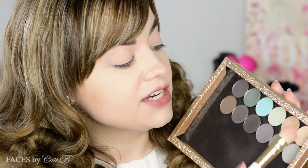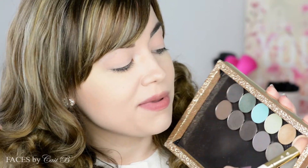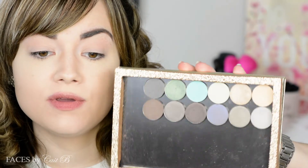I'm using all Coastal Scents shadows because I'm obsessed with them. I'm going to pick up a big fluffy brush, dip it into the shade Chamois Nude — or Chamois Nude if you want to be fancy like me. This is the palette I put together with all these really beautiful cool tones. I'm just going to pick this up and place it all over my lids.